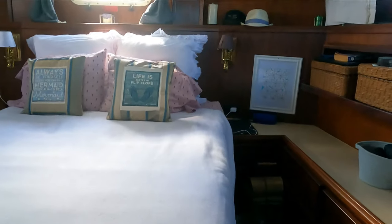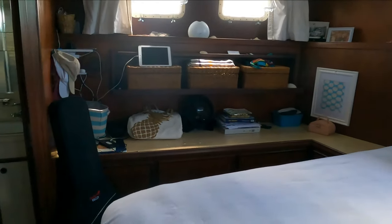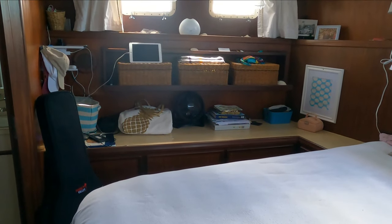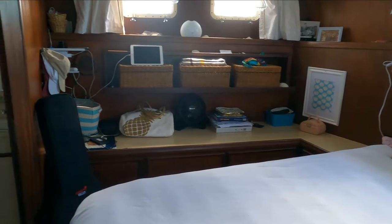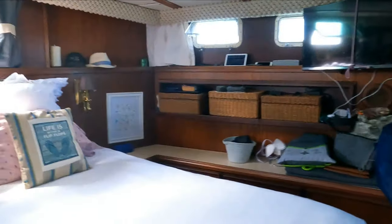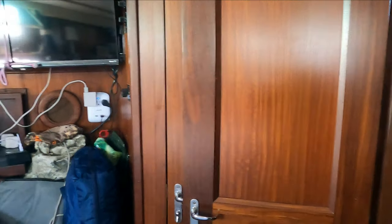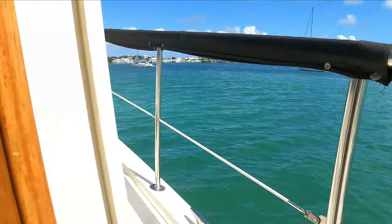It's a clean walk-around, a bit cluttered because we're living aboard - everything we're using for the six to eight months we're on the boat is here. We've got the aft stateroom, head, shower, and a full closet in behind here with TVs as well.